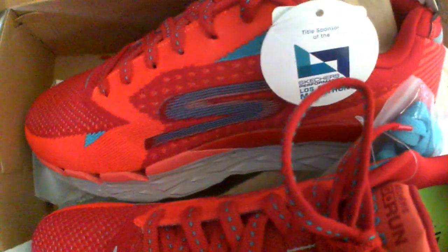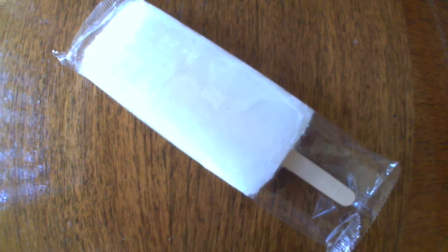We've got a new pair of shoes to try out. These are the Skechers Ultra Run 2, and I guess they're on sale, because I got a 2017 Skechers Go Run catalog. I just finished a 10-mile shuffle jog testing out the Skechers Ultra Run 2, and it was a little different than I thought.